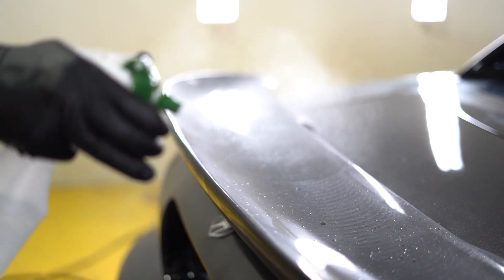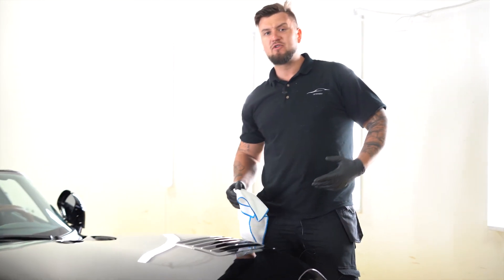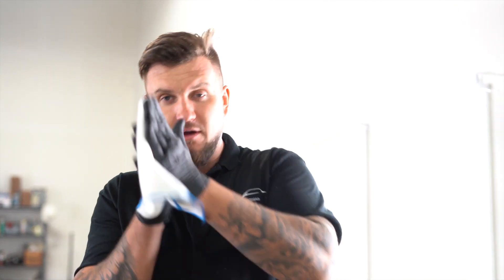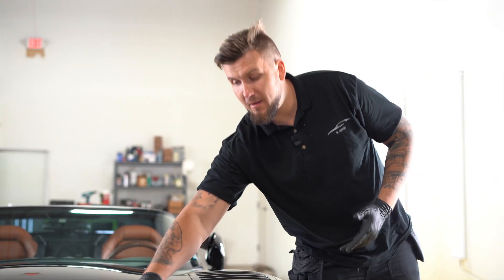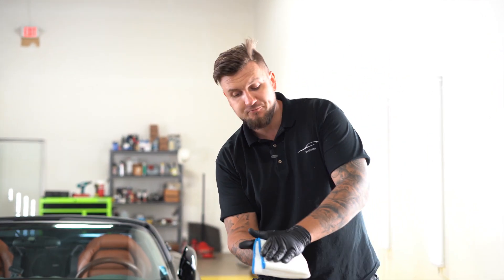The car is in spectacular condition after we worked on it. The paint is about 20 years old, so paint on these bad boys can be really soft. Luckily none of the previous owners or this owner made any attempts to polish it himself, which means the paint is not that damaged. What scratches surfaces — the paint, clear coat, everything — is friction. Anytime you rub something against the paint it technically damages it.